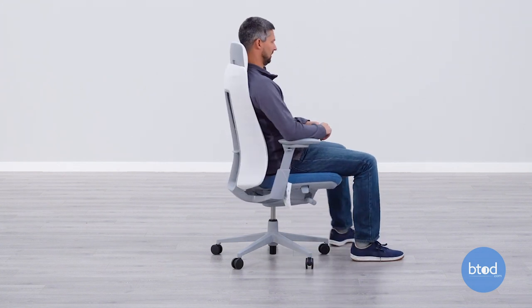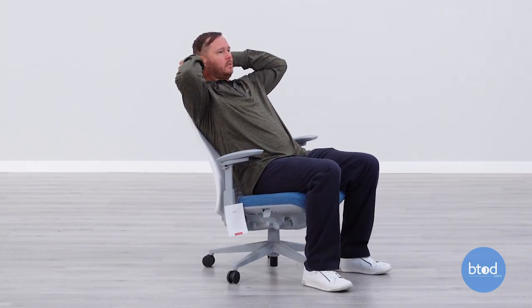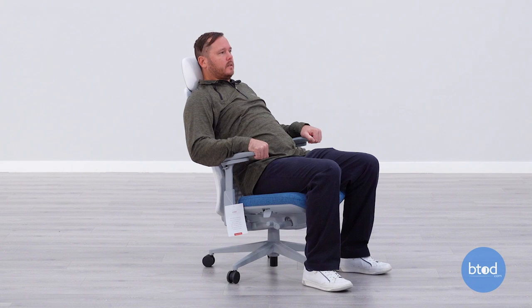I don't know if I love the headrest — I'm not a huge headrest person. But it's not bad. It kind of hits me in that right spot. The headrest is nice. Hits me nicely right in the back of the neck.